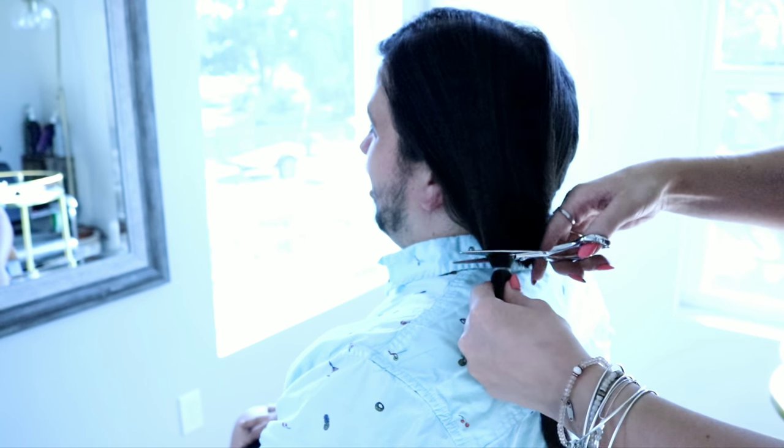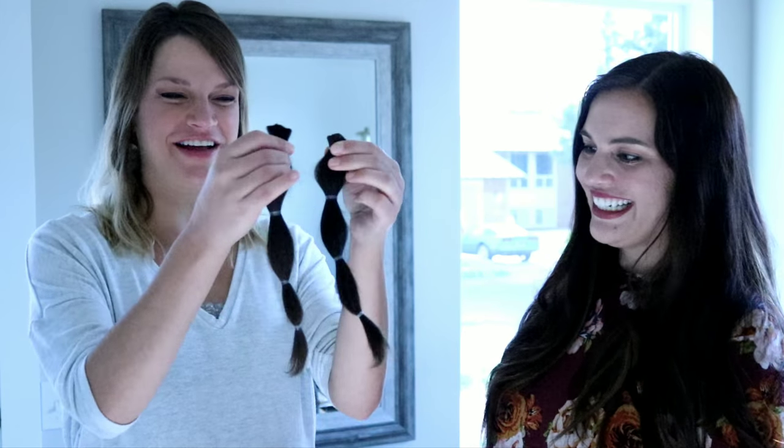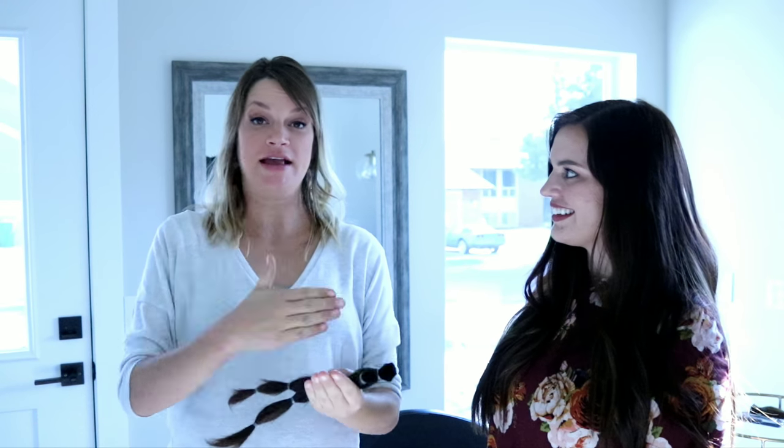Let's see what our official reveal is for our donation — 10 inches exactly. Awesome. We're going to show you the easy step process of how to get this to Children with Hair Loss so that we can make sure this actually gets into a wig for a child.